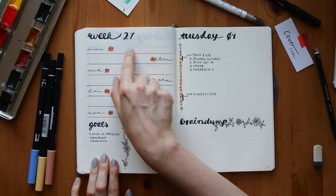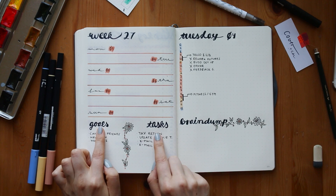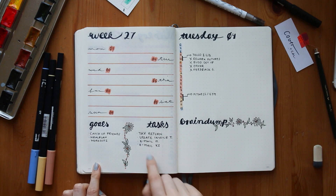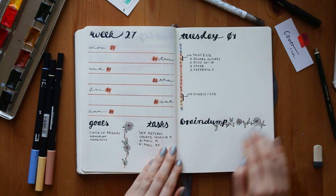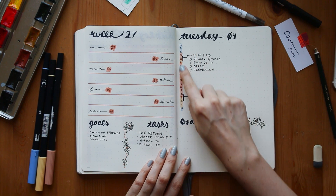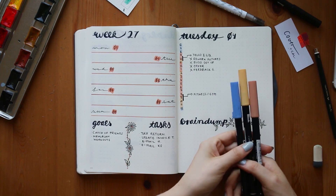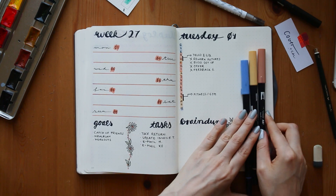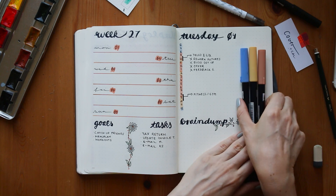This is my finished weekly spread — I really like it. It looks very neat and I filled out all my goals and tasks. I like the little flower divider between the two columns. Here you can see the three colors I used for the time tracker on the side — just three Tombow colors, and I will link them in the info bar down below.